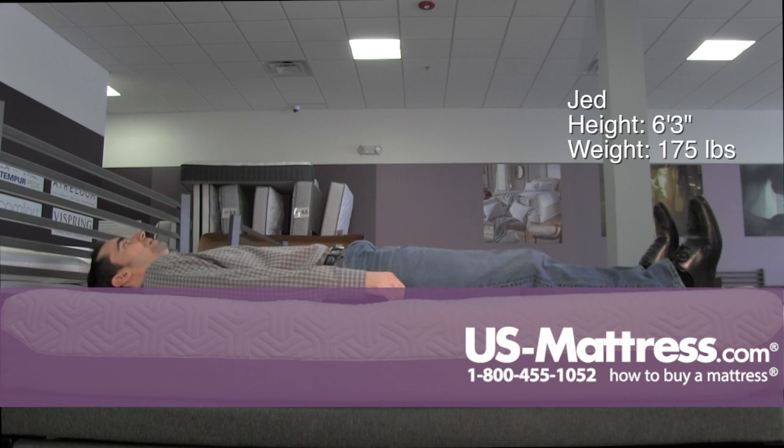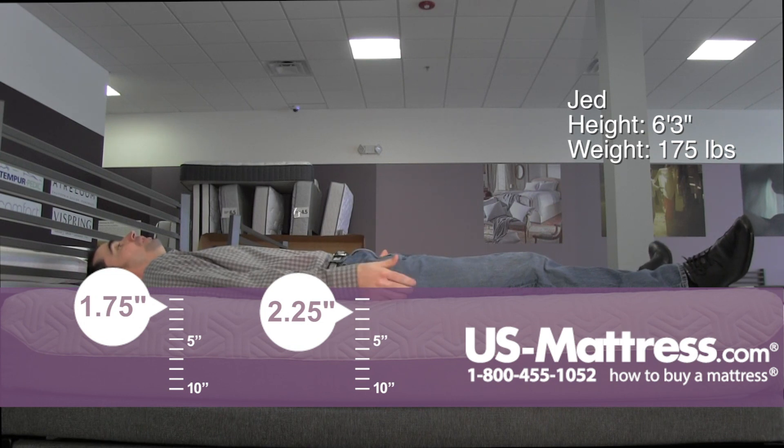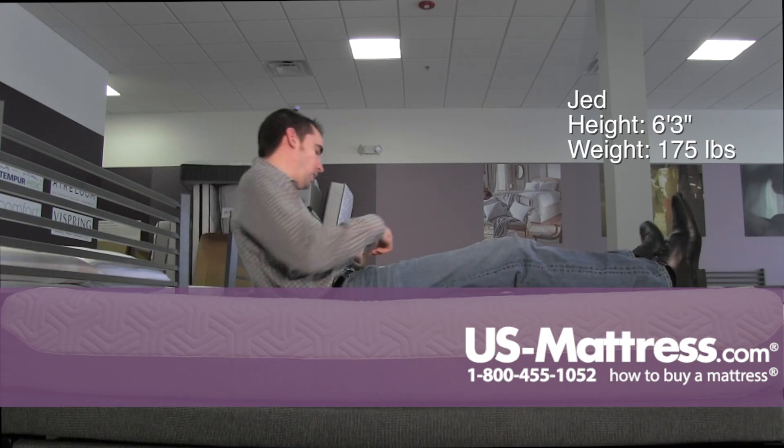Laying on my back, this has got a really good overall feel in my opinion. If your body type is like mine and you like a firm feel, then this is going to be a good way to go. It is giving me good lower back support as well as contouring well to the curve of my lower back. My shoulders feel good and supported as well.